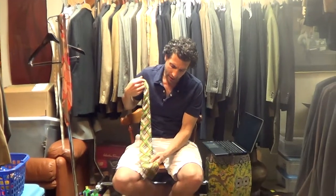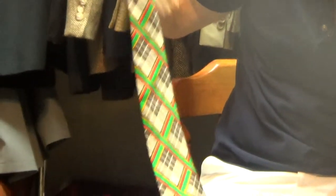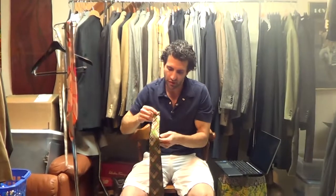Hi, thanks for hitting play. I got a vintage tie here from Yves Saint Laurent. I don't know exactly when it was made — it could have been the 70s. It's likely that it was 70s, but I can't be 100% sure.